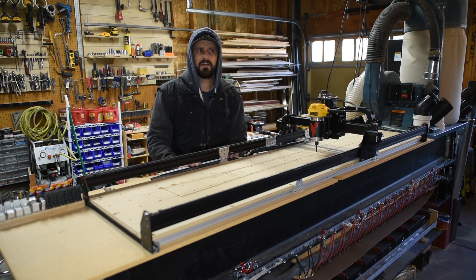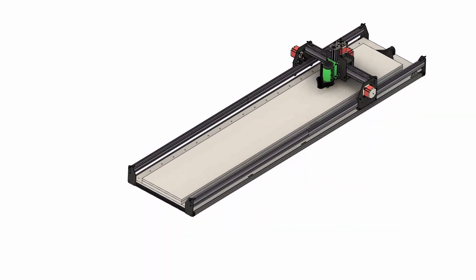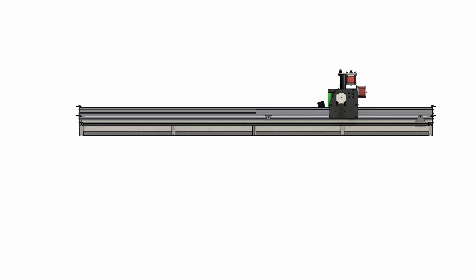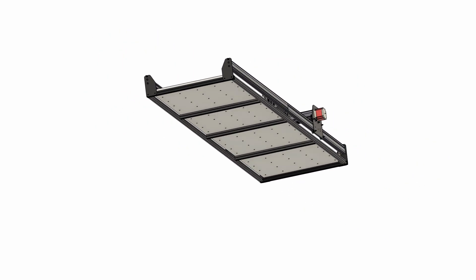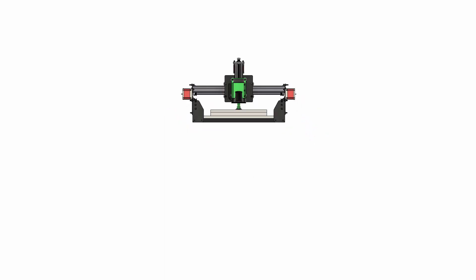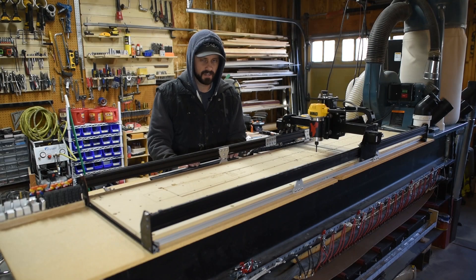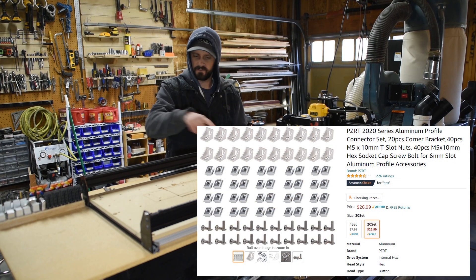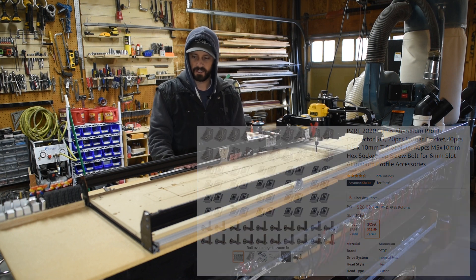I created a 3D model of it in Fusion 360 and verified I had all the right dimensions and sizes. It was pretty simple — if you just bought some of that stuff off the shelf, you could always cut it with traditional woodworking tools and be good to go. I bought a bunch of little corner brackets that I put all through the frame underneath to hold everything together.